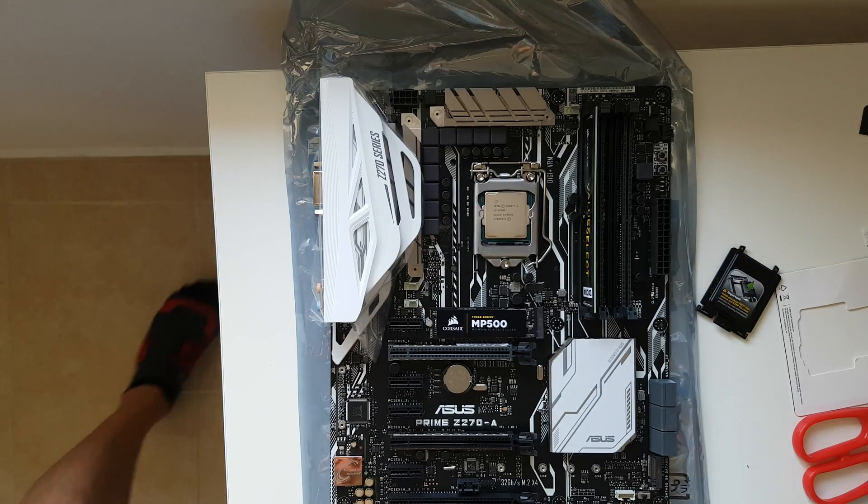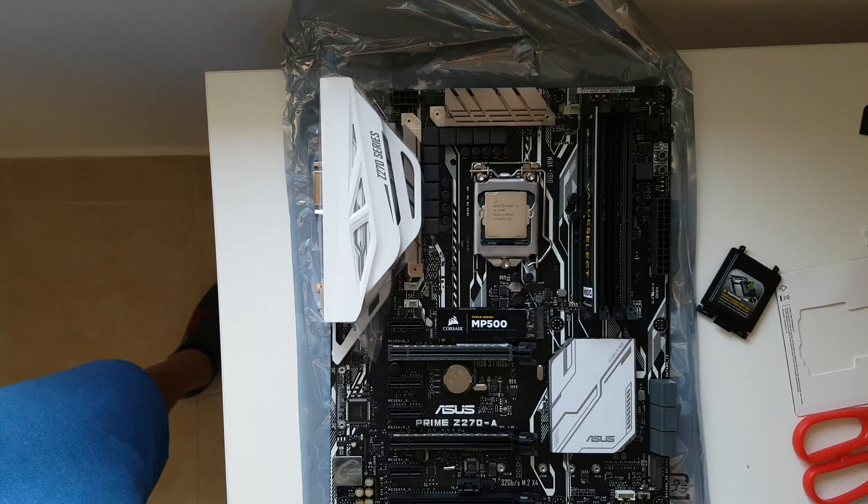Thank you for watching, guys! We've finished installing the CPU, the RAM, and the M.2 slot. Have a nice day! Bye-bye!